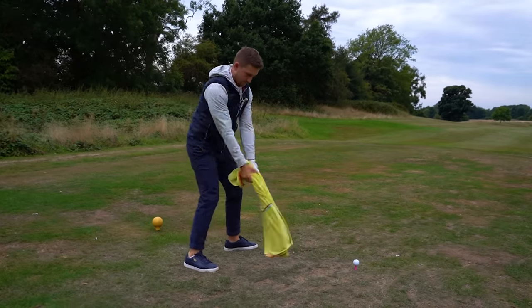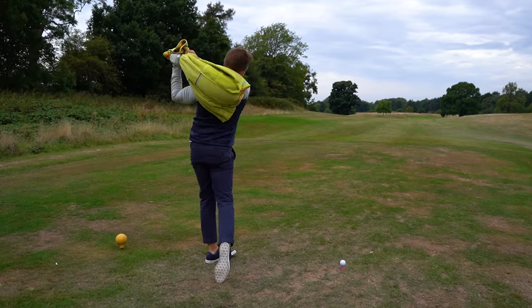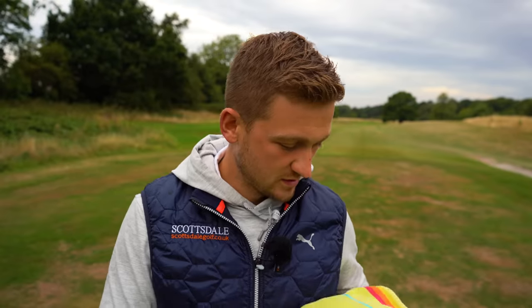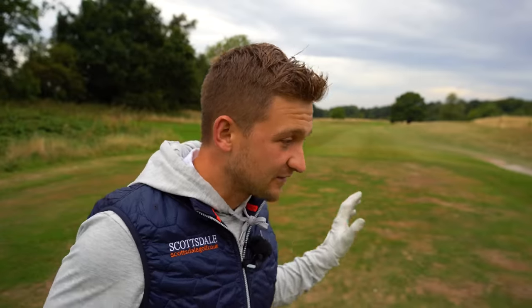Look how wide I am from the face-on perspective — you can really see that width. From the down-the-line perspective, you can see how the towel is getting into that slot. These are aspects that are very hard to train in your golf swing, but this towel drill is a different level. And look how good this is for your rhythm.